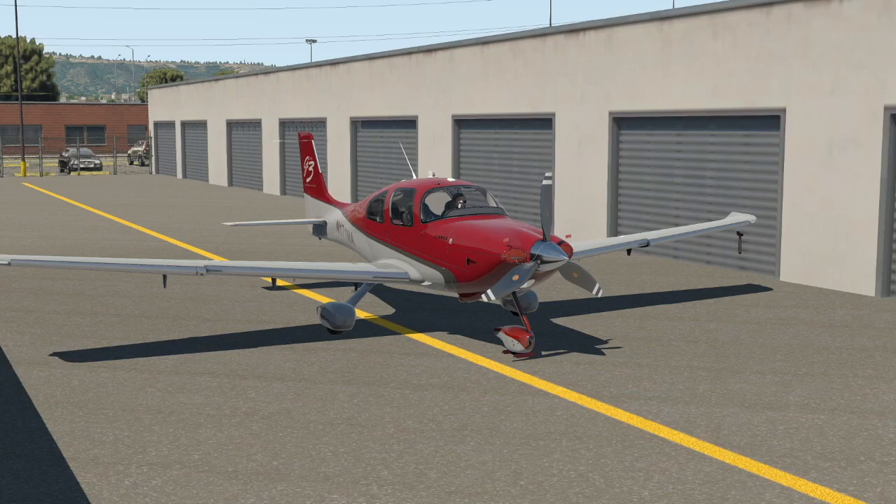I'm going to be flying the turbo normalized variant today. I happen to fly an SR-22 in real life — it's a G2, a second generation turbo normalized — so it's very close. They have the same engine, the IO-550 TN with the Tornado Alley turbo, and the same airframe, with only minor changes between the G2 and the G3 in the wing and the CAPS system. I'll be able to supply a lot of useful contextual information from my real life experience.